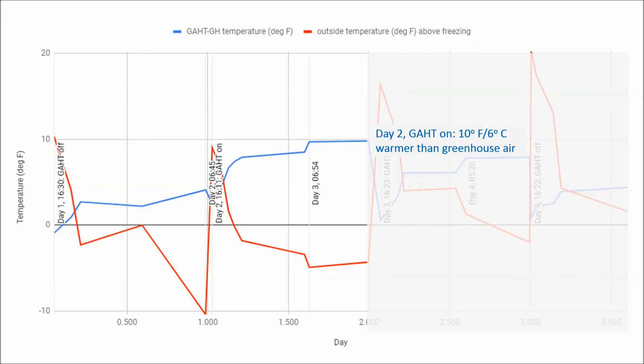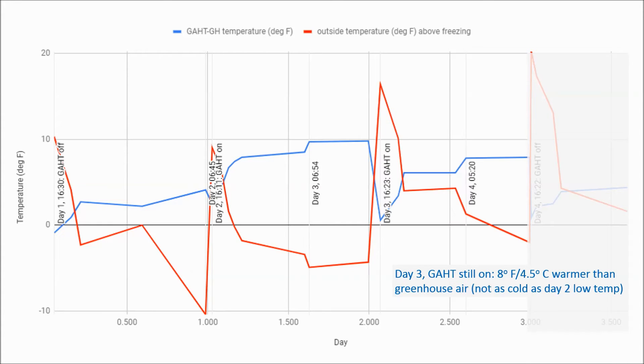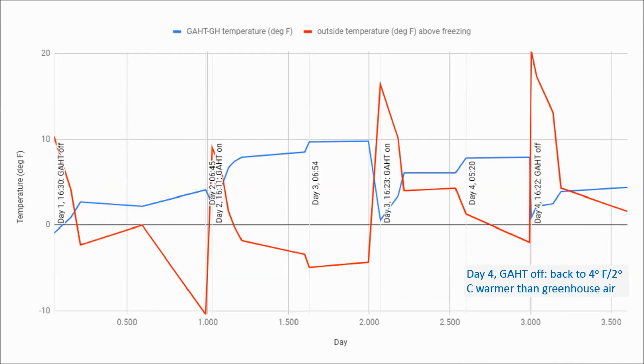Notice that the outside temperature wasn't as low on day two as on day one — if it had been as cold as day one, the GAT temperature might have been 12 degrees warmer than the greenhouse. On day three, I left the fans on; this was a much warmer day and the night temperature barely went below freezing, so the GAT is only eight degrees Fahrenheit warmer than the greenhouse. On day four, I shut the fans off and the temperature inside the GAT chamber dropped to only four degrees Fahrenheit warmer than the greenhouse — about where it was on day one.